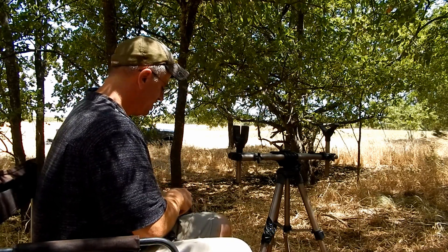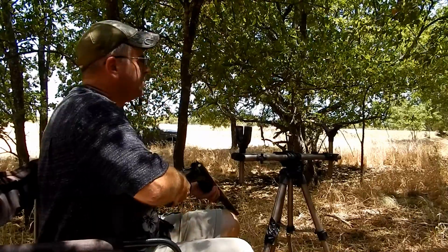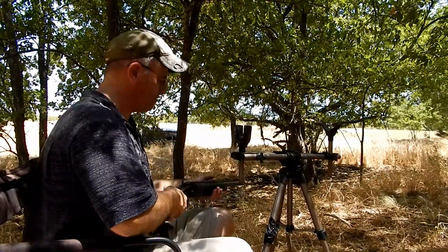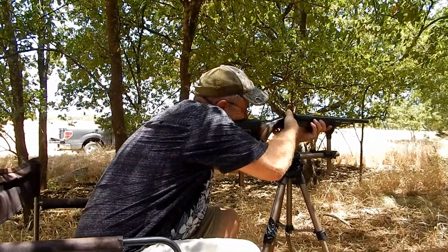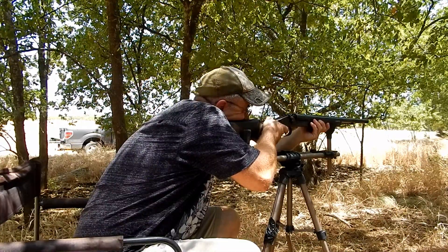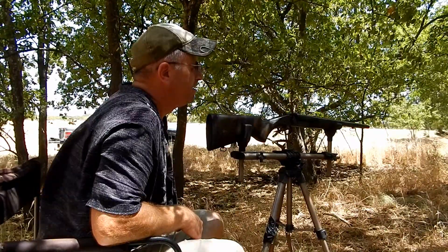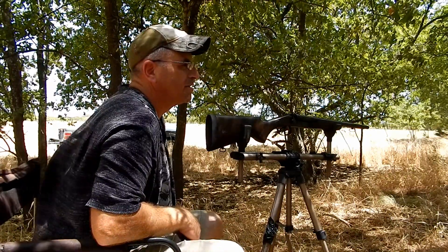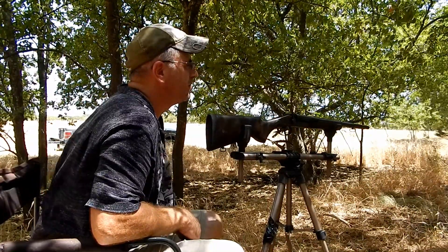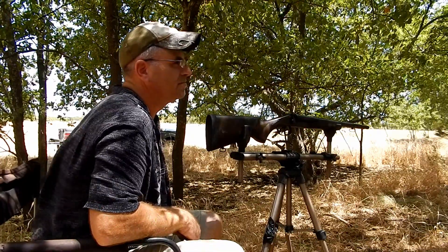So right now we are at — 828 and 791 — that's a 37 feet per second difference between the two shots. Between the first one and the last one is 23 feet difference, between that and the other one is 37, and between the last one and that one is 14 feet per second difference.